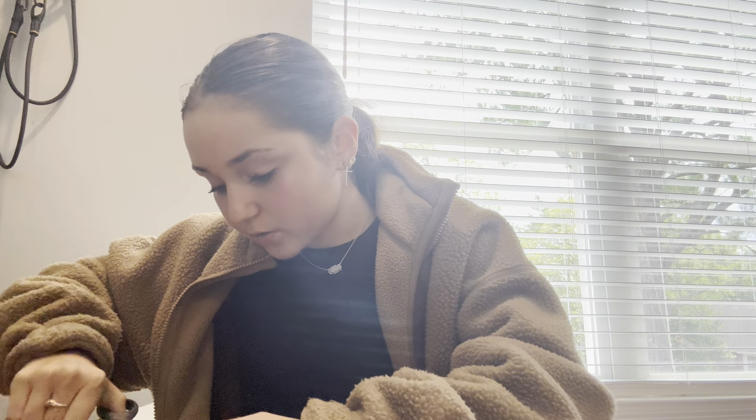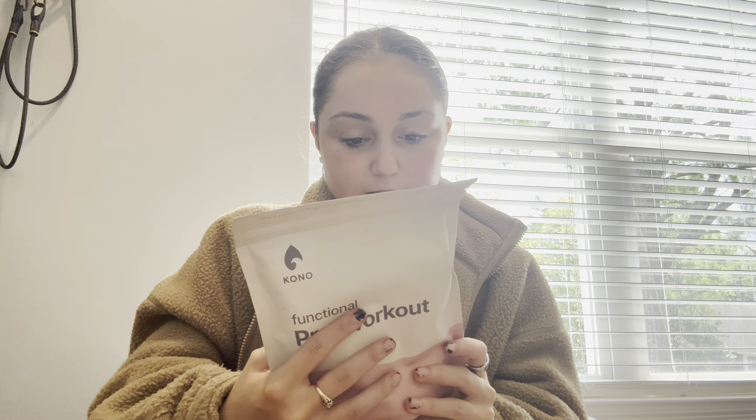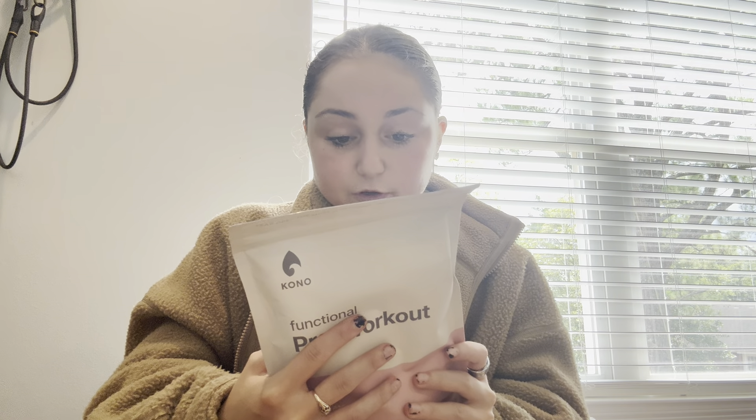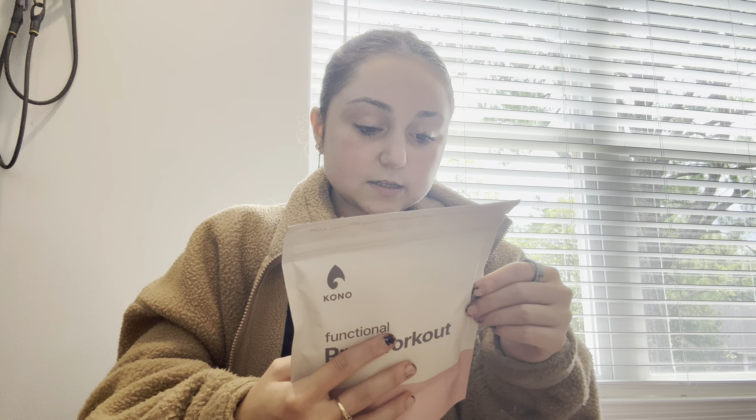Last box is from Kono Nutrition — I got an email from them. Inside is a Functional Pre-Workout in Strawberry. Ingredients: strawberry fruit powder, bamboo, monk fruit, and stevia, plus BCAAs, Lion's Mane, rhodiola, and 100 milligrams of caffeine naturally sourced from tea. That might be one of the cleanest pre-workouts I've seen.